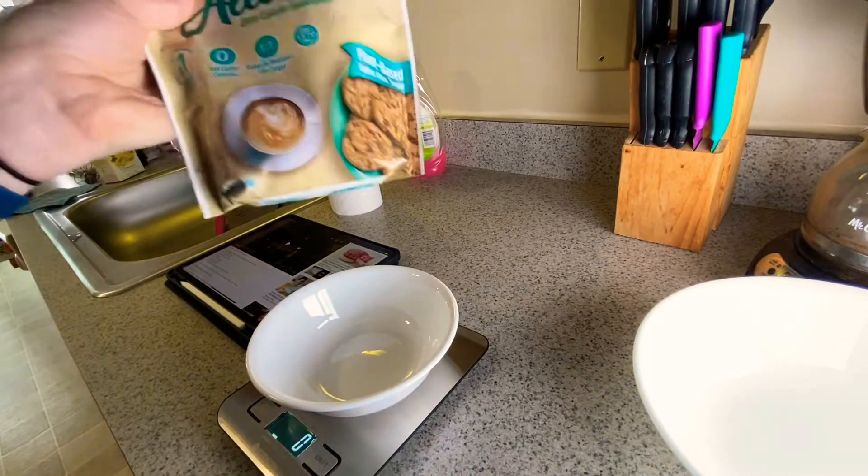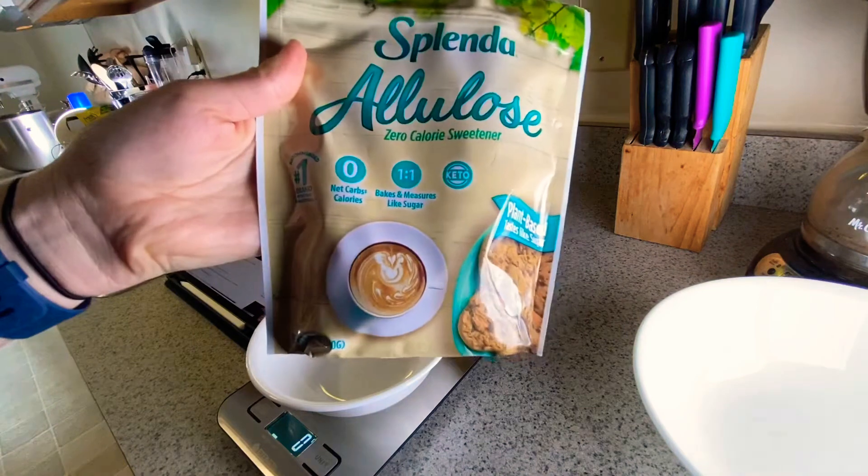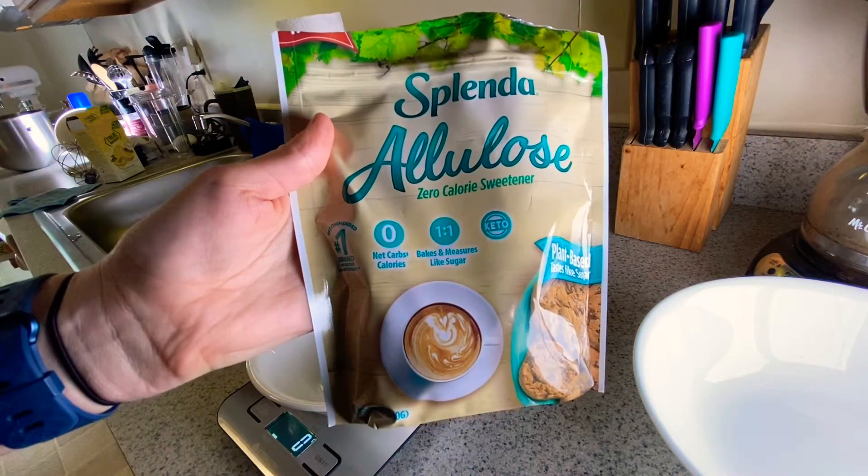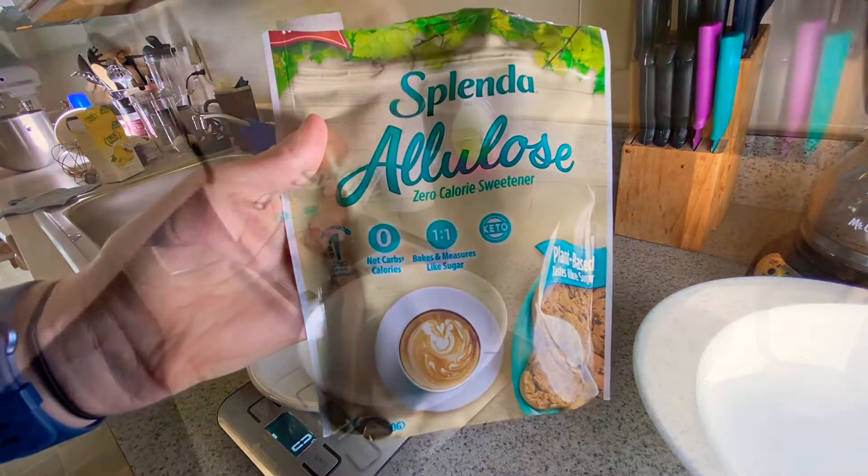Her recipe calls for half sugar, half sweetener, but this one says I can substitute one for one. So hopefully this goes well, but we will see.